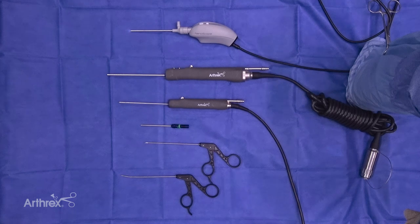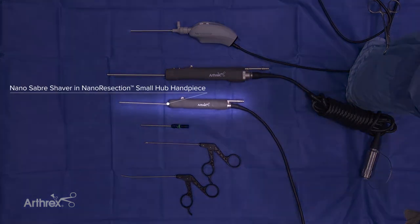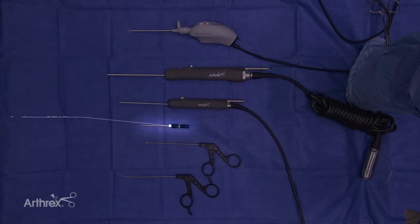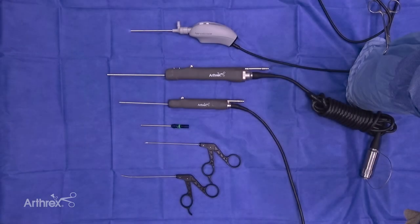I want to take some time today to introduce some new products in the Nano Arthroscopy line. In particular, I want to talk about this new 2.8mm x 11cm Nano Sabre shaver that fits on this small hub handle. I want to compare that to the 4mm x 13cm standard shaver, as well as the 3mm x 7cm short handle dex shaver. You can see that the length is intermediate between the two.